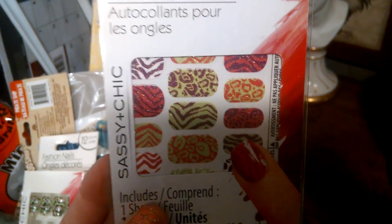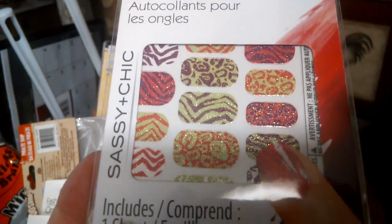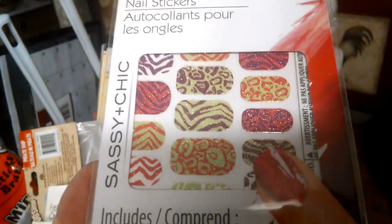Here are the gel strips. I thought they were really pretty.